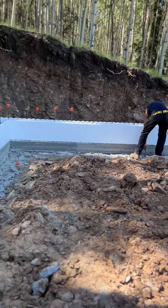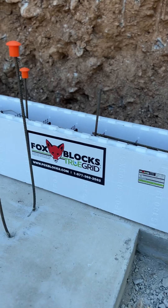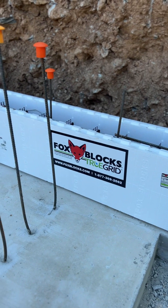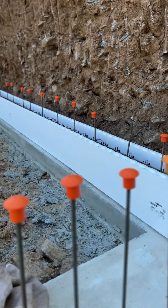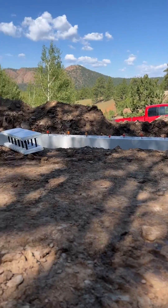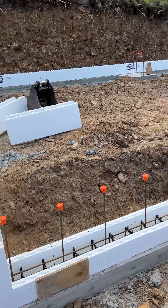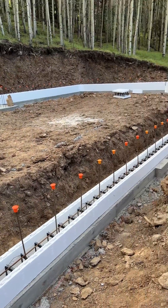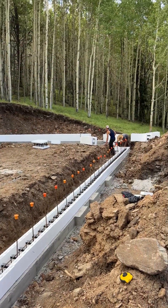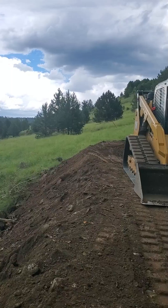Today we delve into the world of innovative construction, as we highlight the process of building a foundation using Foxblock Insulated Concrete Forms, or ICF. Imagine a building block designed with two layers of expanded polystyrene foam interconnected with plastic webbing. That's your basic Foxblock ICF. These unique blocks stack together, much like Lego, forming the shell of your home's foundation.